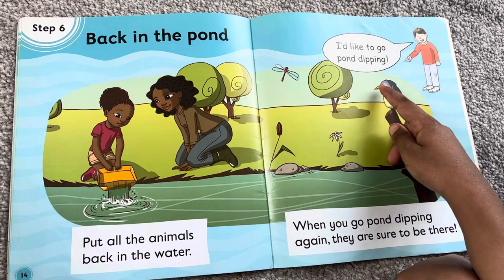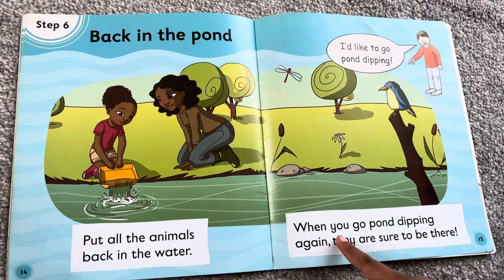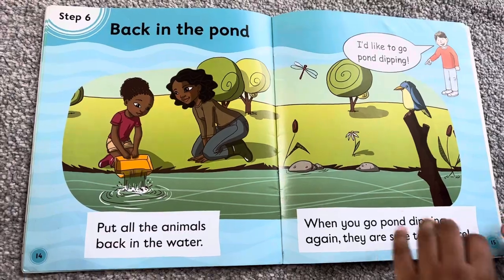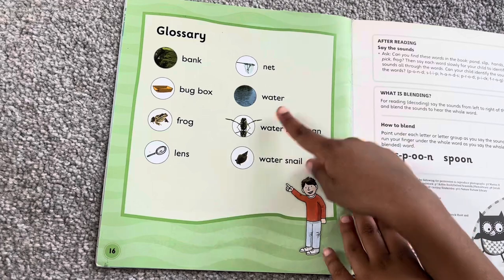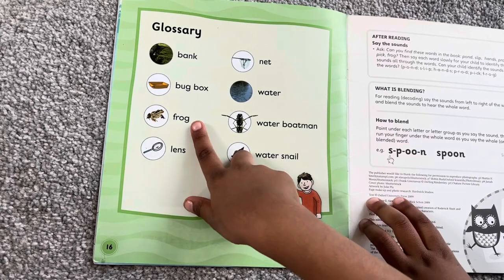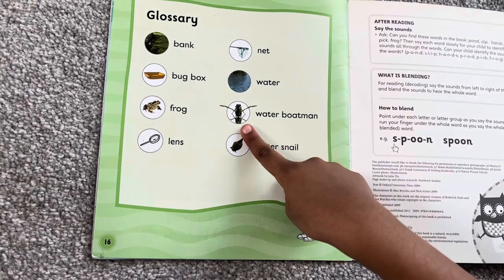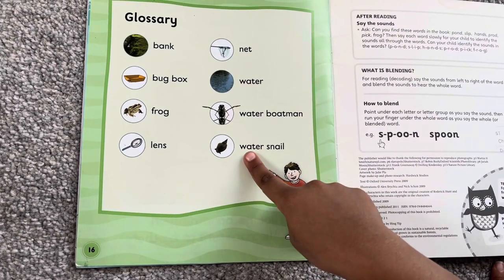I would like to go pond dipping. When you go pond dipping again, they are supposed to be there. What are these? This is a bank. This is a bug box. This is a frog. This is a lens. This is a net. This is the water. This is the boatman. And what a snail.